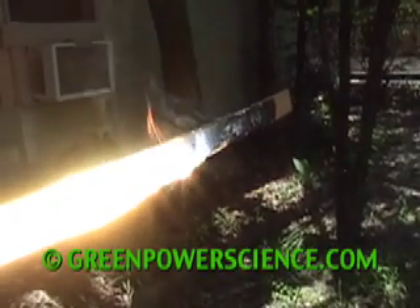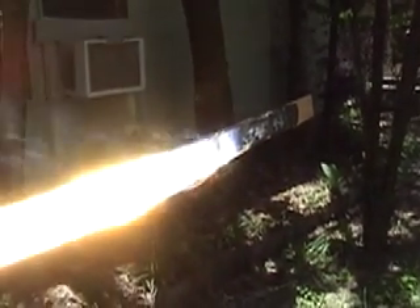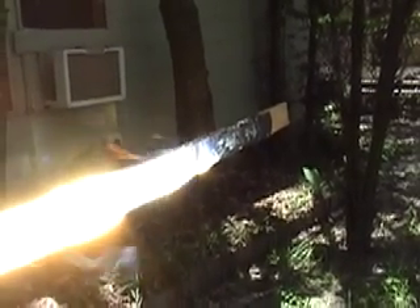You need perfectly flat mirrors beyond 200 feet, which are very expensive to get with no distortion at all. But when you go that far away, all those beams are literally right on top of each other.